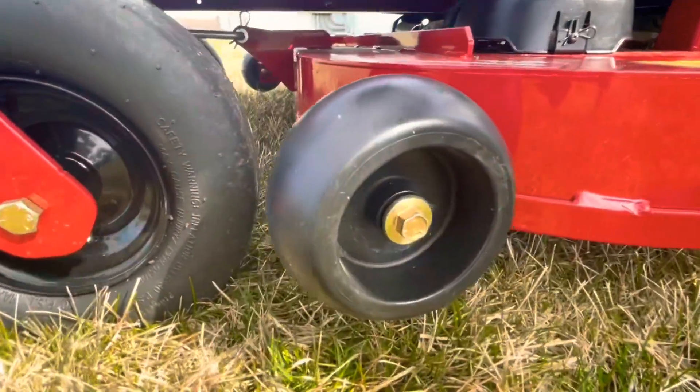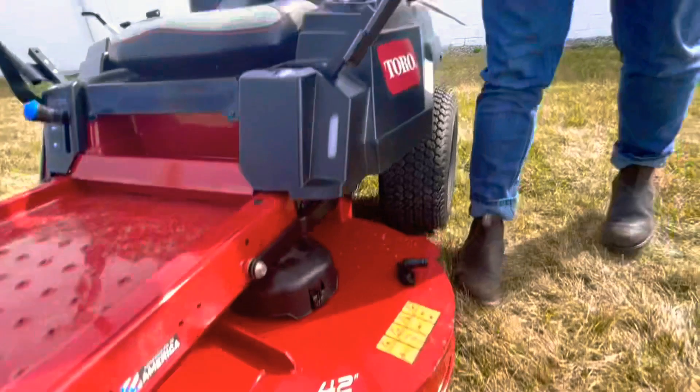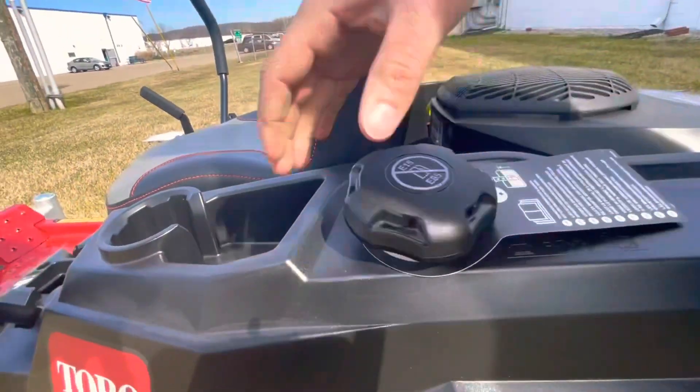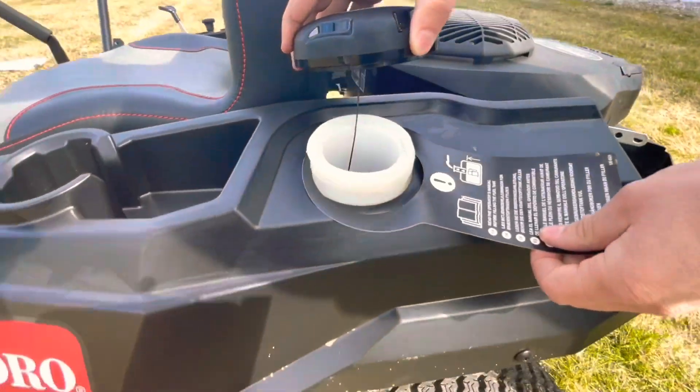Just take this bolt out and you can set the anti-scalp wheel down lower or bring it up higher. It has a nice fuel gauge here — it's just a sight gauge. Here is where you put your gas in, and it does have a really wide mouth which is great, because some gas cans don't pour very well.